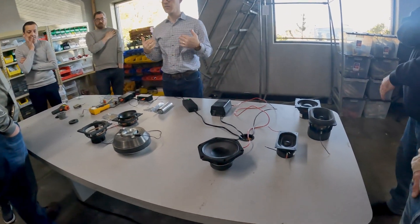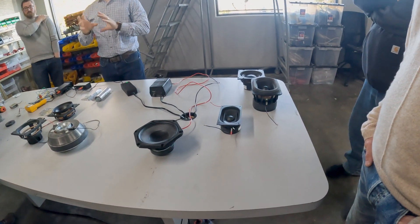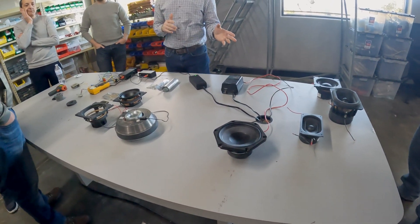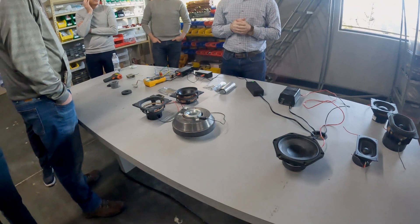We thought it would be a good idea to take a step back and really explain what the PMD is. It's a big part of what Wisdom is, so let's really understand what we're talking about.